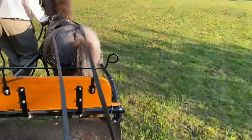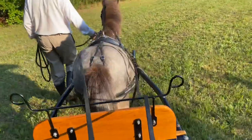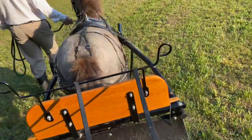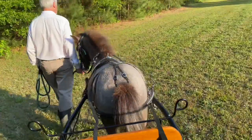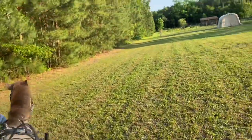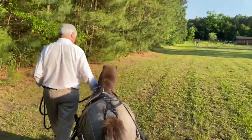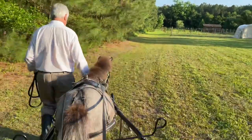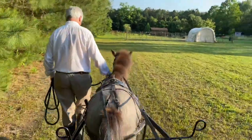He's not used to that — take him straighter. He's got to get used to what those shafts feel like on his sides. Walk up, Teddy. Good boy. Walk up. Good job, Teddy. Good job. Take him straight. Good job, and we're going to stop — Teddy, whoa. Stand.